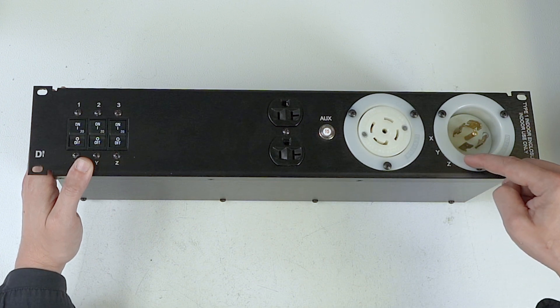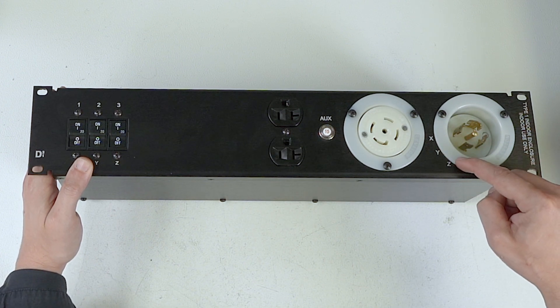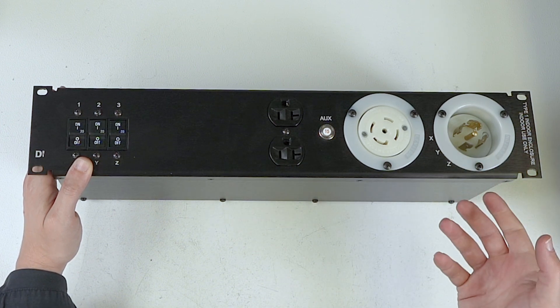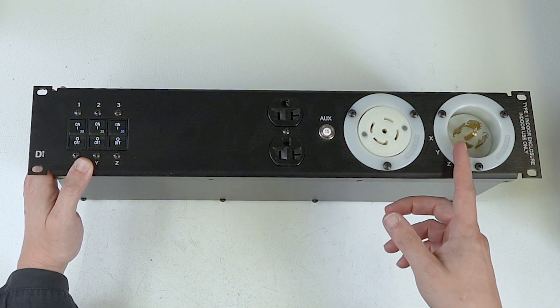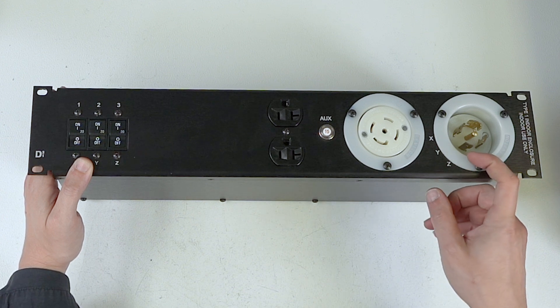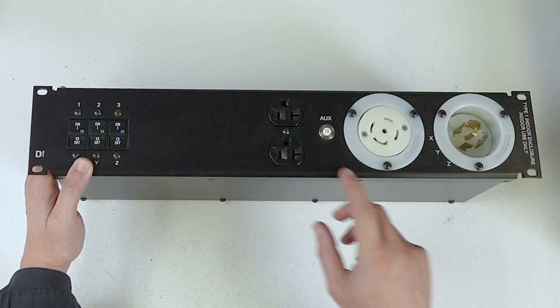I forgot to mention: on the front outlet, there are three LED lights that illuminate when voltage is applied to each leg. So if you're stringing these together and you lose a phase, you can look at several units strung together and say, 'Hey, my X LED isn't illuminated — I know that's where my problem is.' Very basic courtesy power indicator.